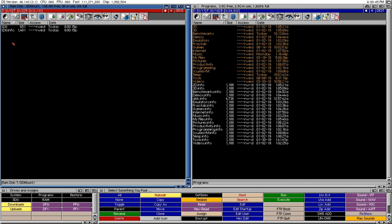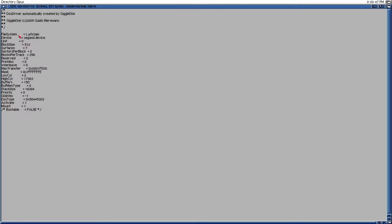We'll go into Directory Opus and navigate to the RAM drive, into the temp folder — and there's the SD mount file. It created the DOS driver mount file right there: the file system, the device, all of that. It used GiggleDisk but generated everything for us without having to type in commands. I'll take the easier route, especially as I get older.